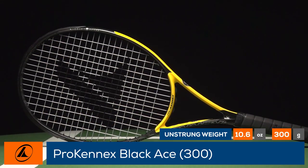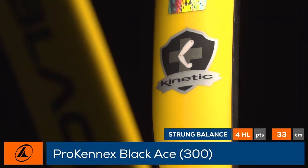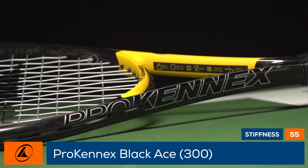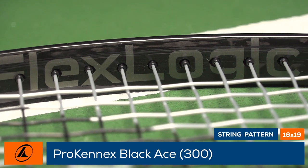The racket features a 55 stiffness rating thanks to multiple comfort technologies, including the signature Kinetic, which uses movable mass for increased stability and power, a Kinetic comfort handle system to reduce harsh vibrations, and FlexLogic technology to help the racket bend optimally on impact.